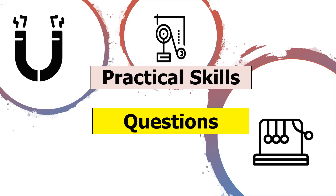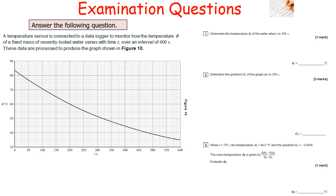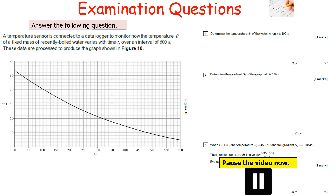Let's look at some practical skills questions for AQA A-Level Physics. The first question: a temperature sensor connected to a data logger monitors how the temperature of a fixed mass of recently boiled water varies with time T over 600 seconds, producing the graph in figure 10. Determine the temperature when T is 190 seconds, determine the gradient G1 at T equals 90 seconds, and given that at T equals 370 seconds the temperature is 46.6°C and G2 is −0.0645, evaluate Theta R. Pause the video now.